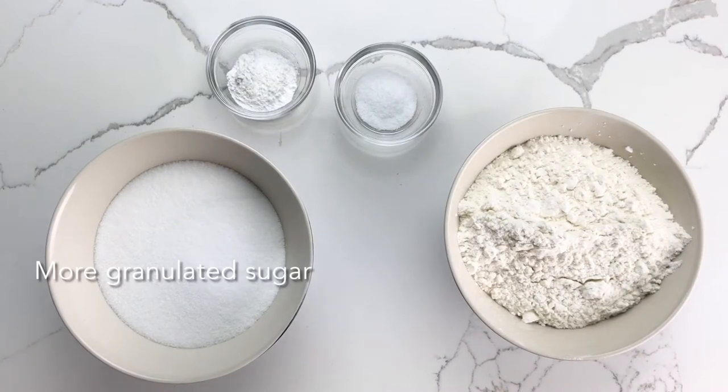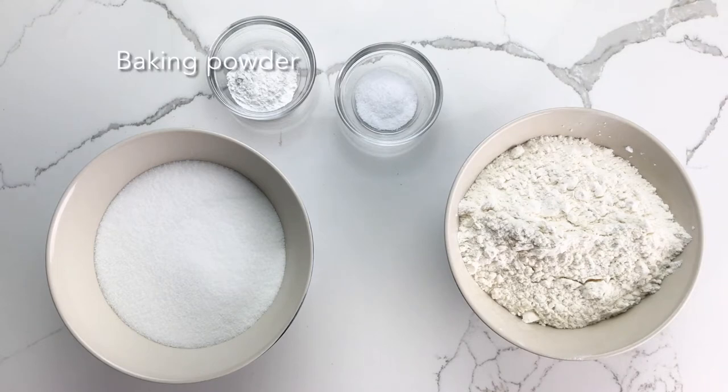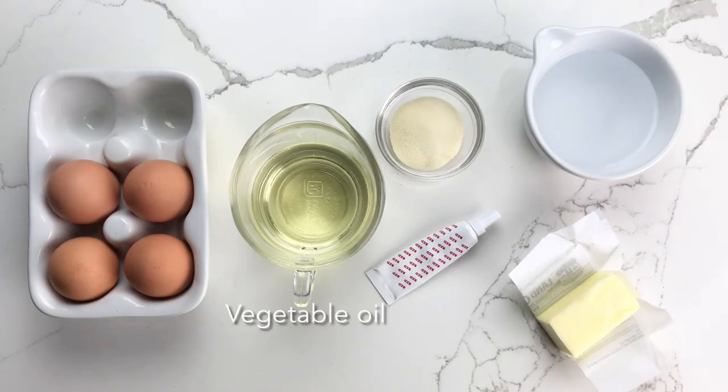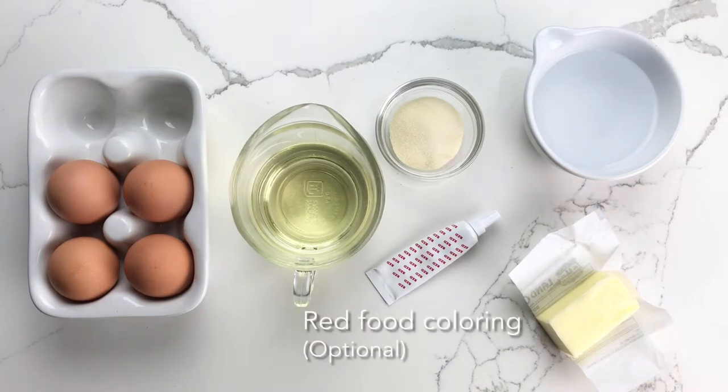For the cake batter you want more granulated sugar, all-purpose flour, baking powder, salt, softened butter, unflavored gelatin, eggs, vegetable oil, water, and if desired, red food coloring.